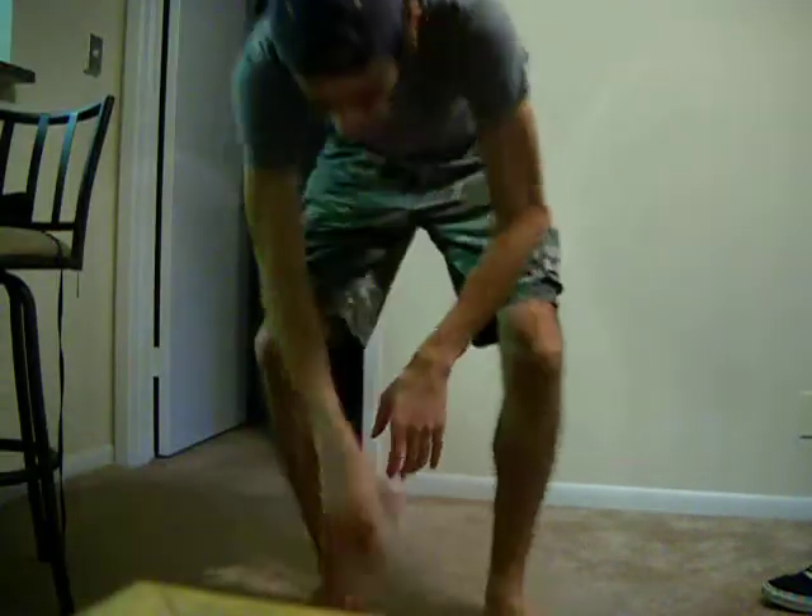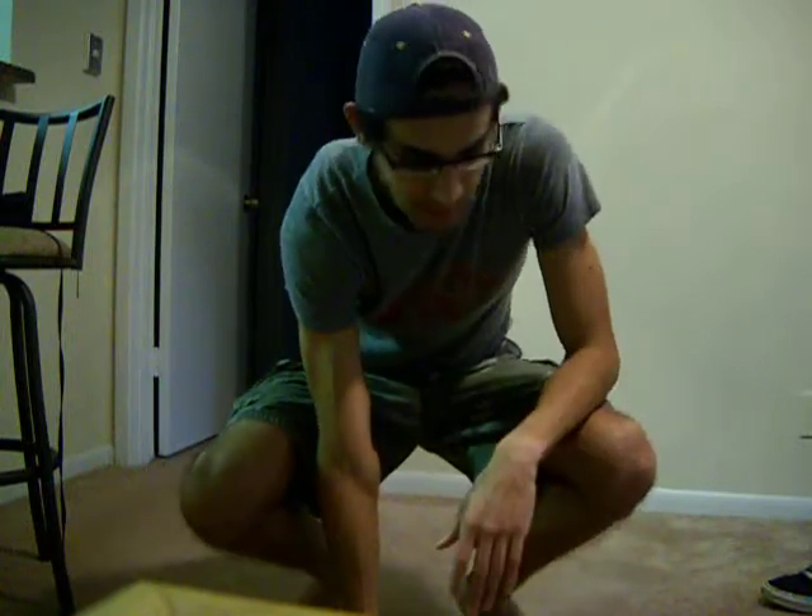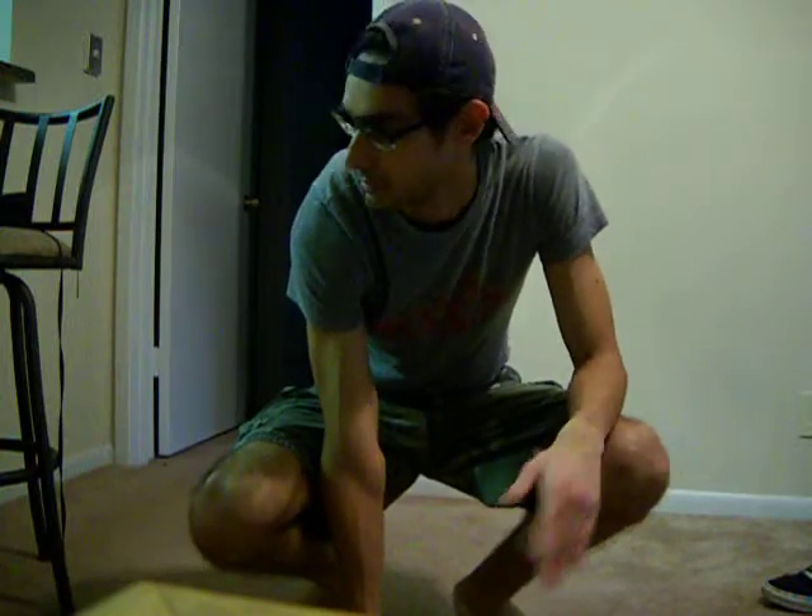Hey YouTube, what's up? I wanted to talk about a stance that is in martial arts, mainly. It's pretty much the foundation of what you do. It's pretty much called a horse stance — the Japanese and the Chinese call it something else, but I'll just demonstrate how it is.